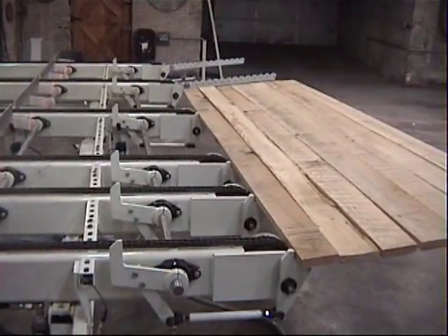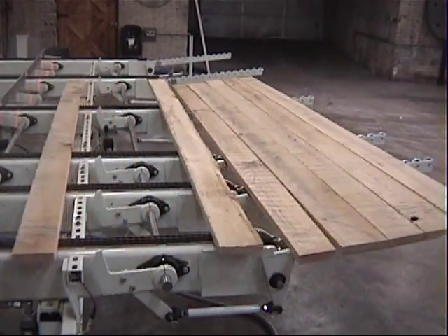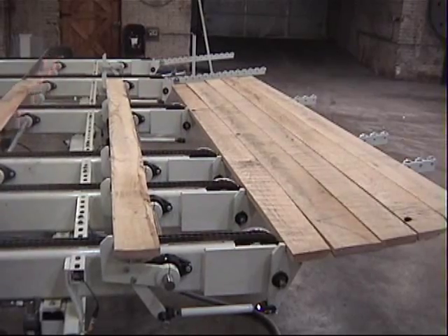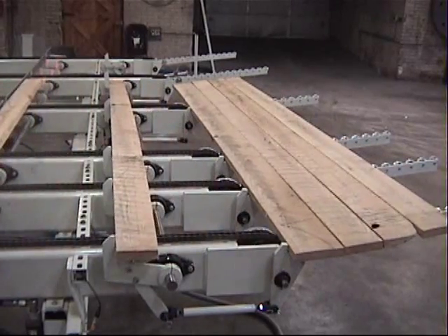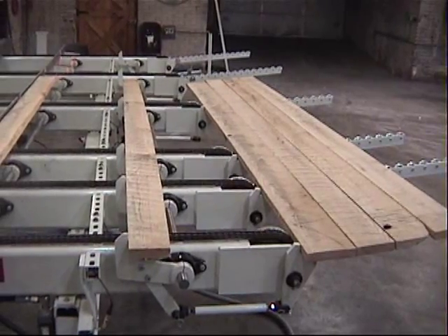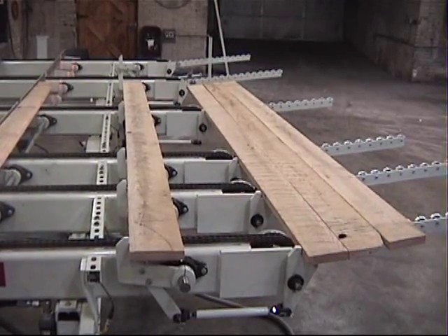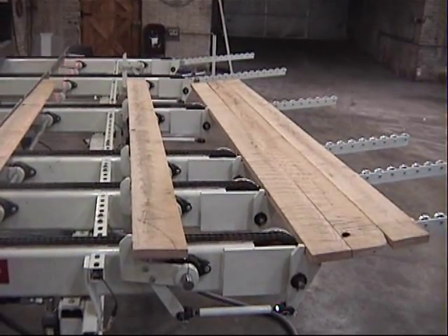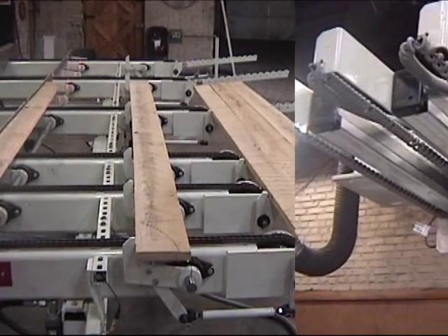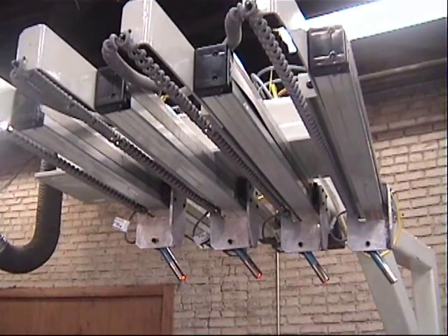Board width, side bend, and nominal length information is collected by up to 16 sensors integrated with the lateral chain deck. Board information is computed to provide the programmed RIP widths desired, looking for the highest yield, highest dollar value, or to provide the proper quantities of widths to satisfy your production needs. The RIP solution is displayed by servo-controlled lasers on each board.